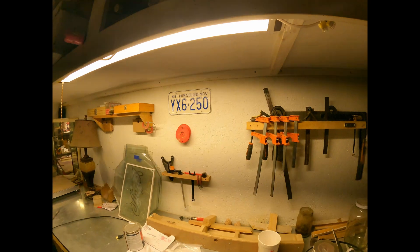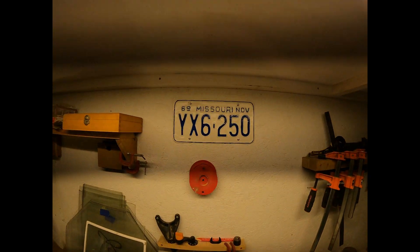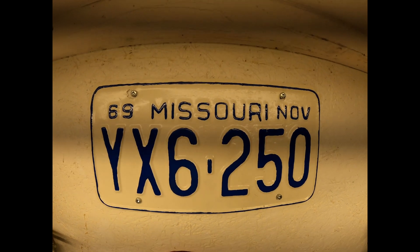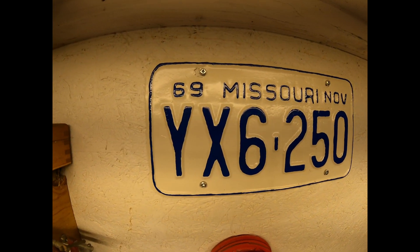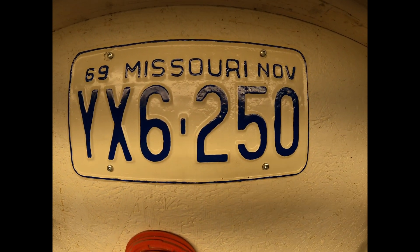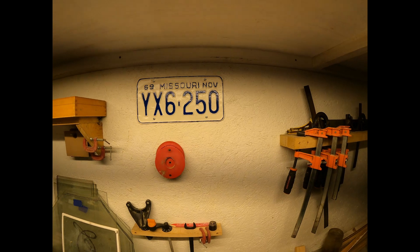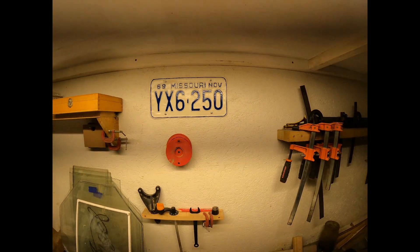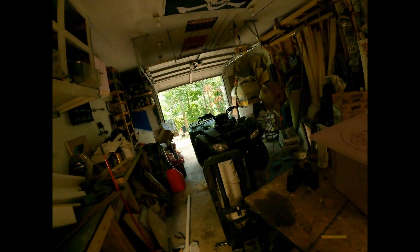Remember the license plate I got at the flea market? There's how it turned out. I don't know how well you can see it — it's not all freehand. You can see my little crazy trying to make it look pretty. But I think it looks better than rusted. I like it, and I guess that's all that matters.